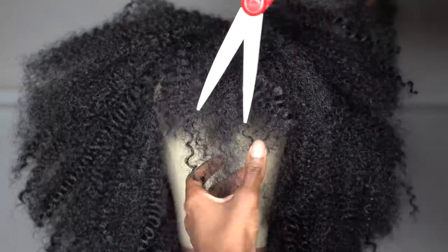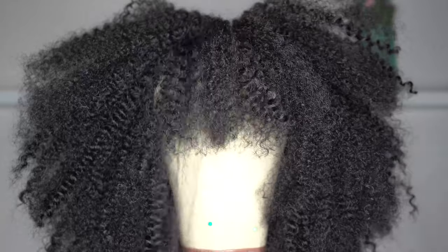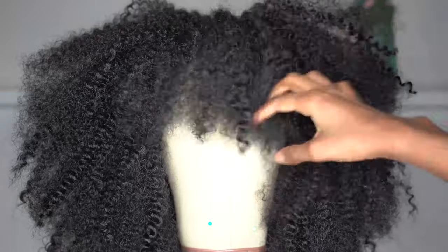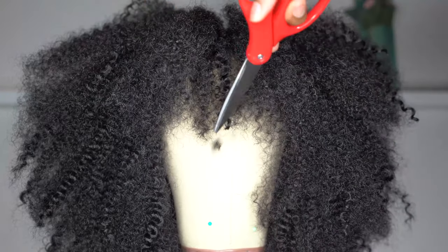Unlike sewing or putting it in your own hair, with crochet you can just take a section out and put it back in if you mess up, so it's pretty much foolproof. This was my first time doing this and I think it turned out pretty well — obviously not perfect, I'm not a hairstylist — but for the first time doing it myself it turned out pretty good.